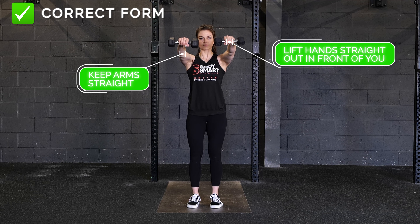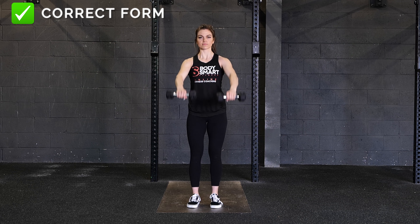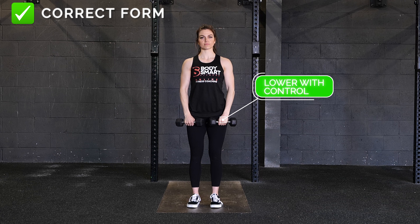Lift your hands straight out and up in front of you, keeping your arms straight throughout the entire movement. Lower back down with control.